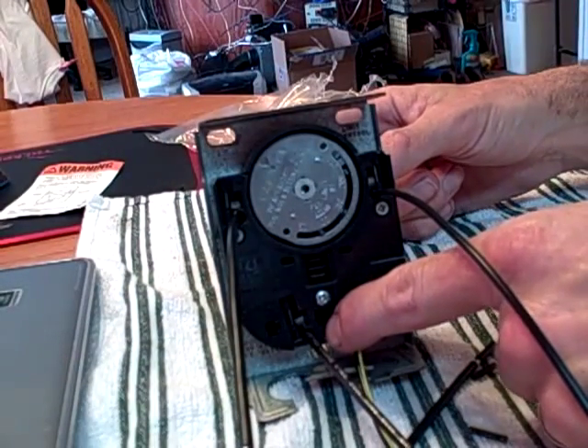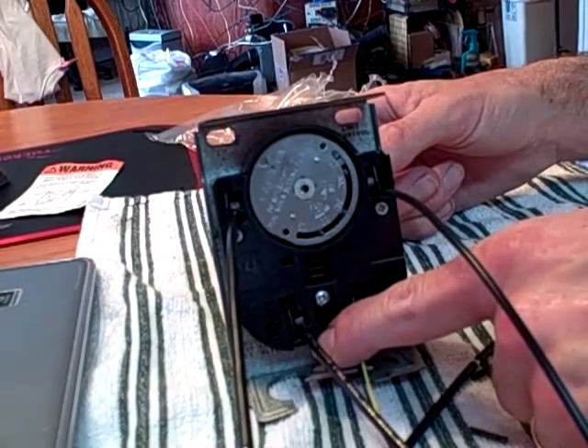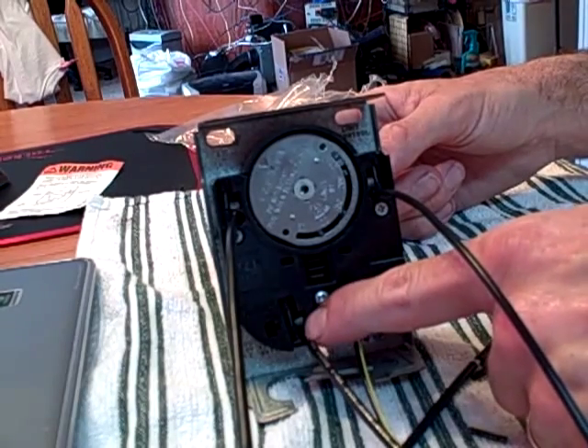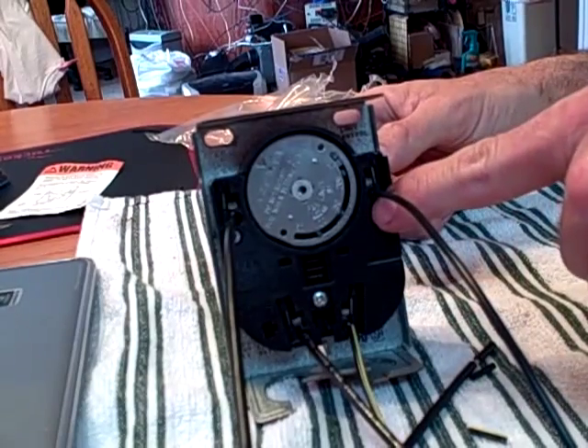Back over here, if the tab is intact, that means that this is high voltage as well. You have a common here, a common power input here, which would feed here and then go up to here. It would feed here, move over to here and come up to here.